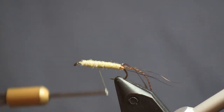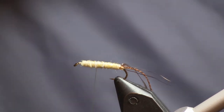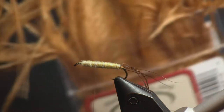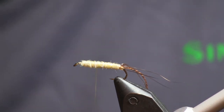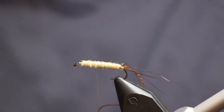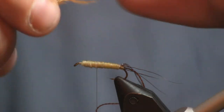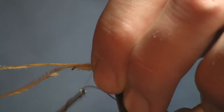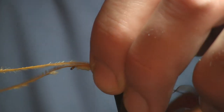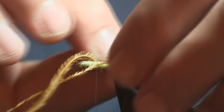The next thing I'm going to do is put some gills on this fly. For the gills I'm using ginger ostrich herl — I like this color for this fly, it makes a nice colored gill. I'm going to do about two at a time, putting one on each side. I'm coming back in a good ways since the tips are a little bit small, so I'll hold one on each side and make two wraps to get it nice and tight.